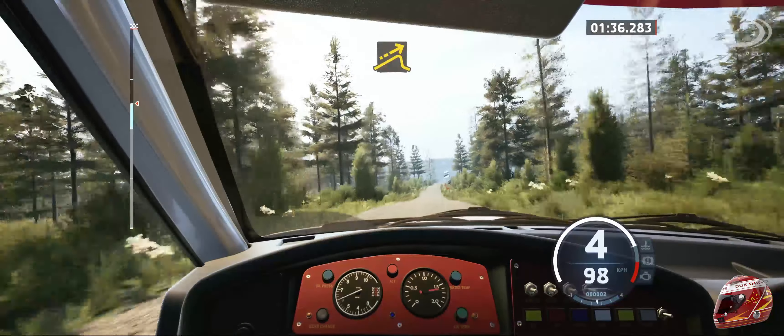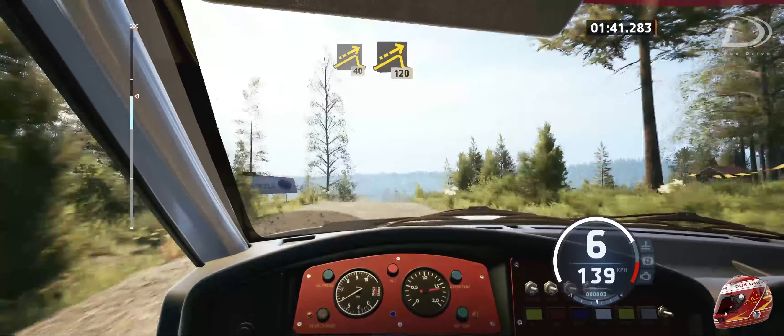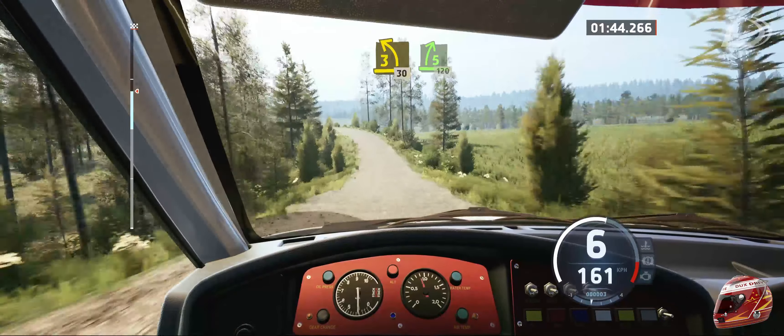Small jump and jump, 40. Right of a big jump, 120. 3 left, 20. 3 left, tightens at the crest, 30.